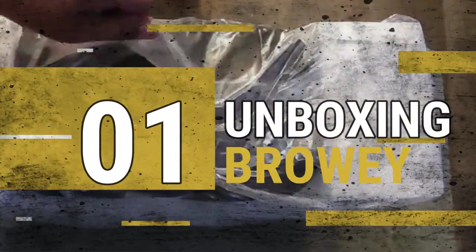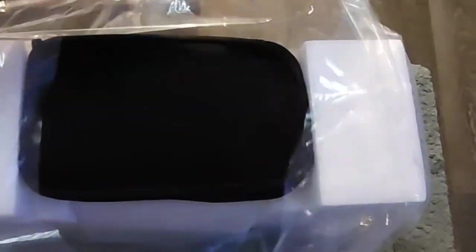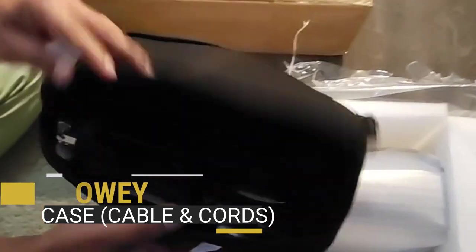Now let's unbox the power station. Once you unwrap the packaging, it has a black case which comes with the cords, cables, and manual. Once you remove all the packaging material, there you will see the power station itself. It is packed really well so that nothing inside is affected.